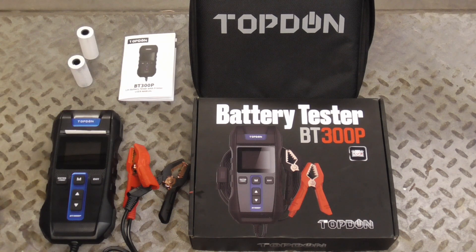The TopDown BT300P is very user-friendly, accurate, and a pleasure to work with. I hope you enjoyed this video on the handy portable battery tester from TopDown. If you did and you'd like to get my latest videos, don't forget to hit the subscribe button.